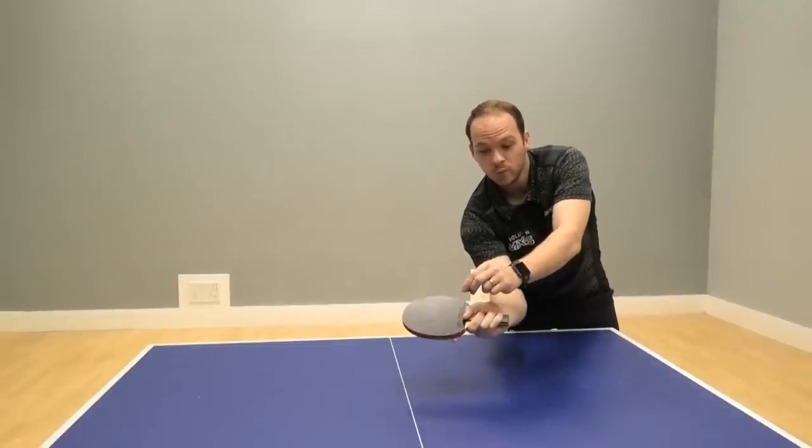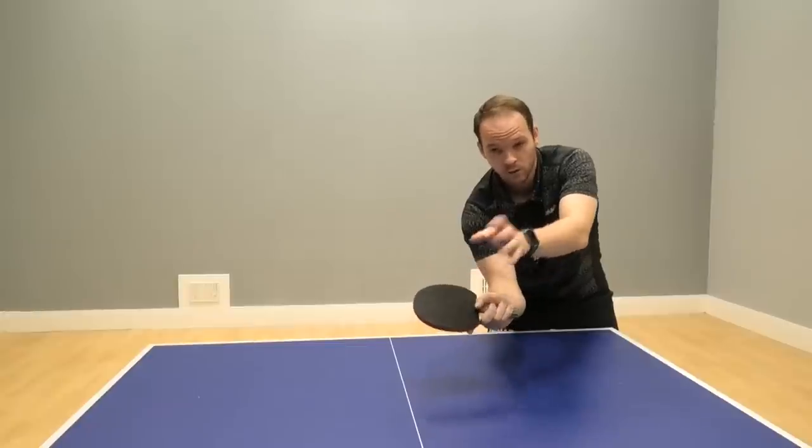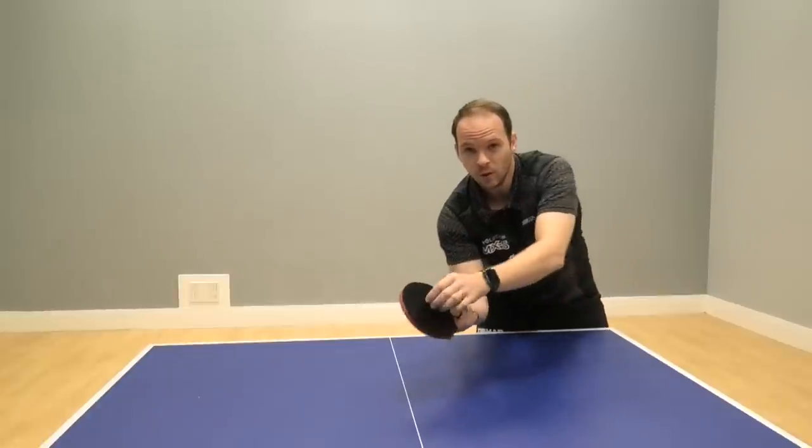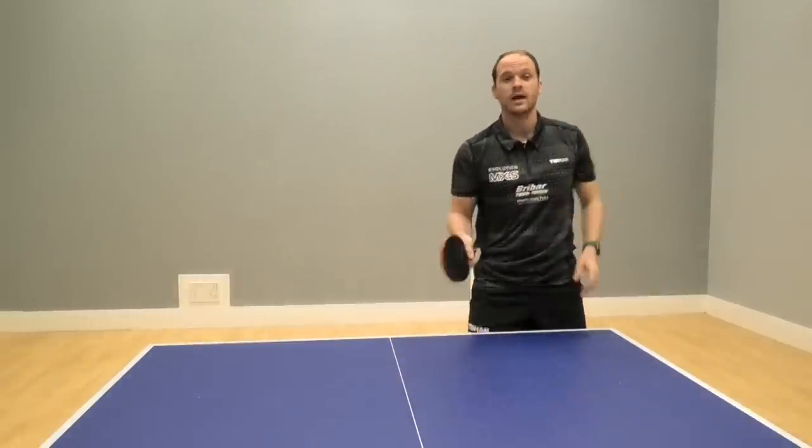I see a lot of people with an open bat, and if there's any side spin on the serve or the push that they're doing it can jump off. If you come around the side of the ball it helps control that a lot better and helps you stay closer to the net.